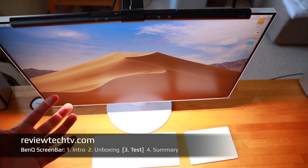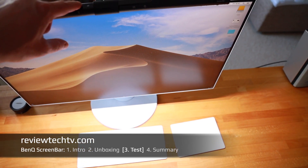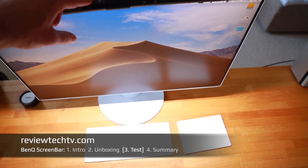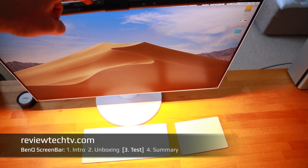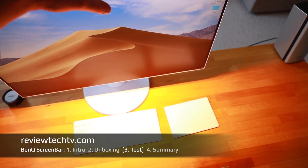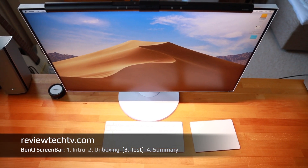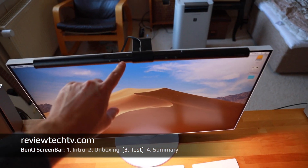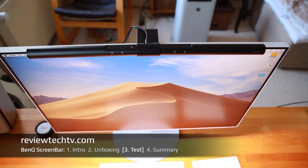You can also change the color temperature — you can make it more white, which may be better for productive work, or touch it again to make it warmer and more yellowish. You can also put it back into automatic mode, which automatically adjusts to the perfect setting based on the built-in light sensor.